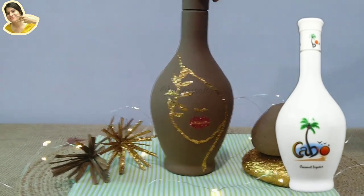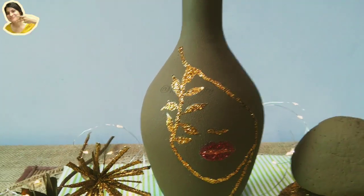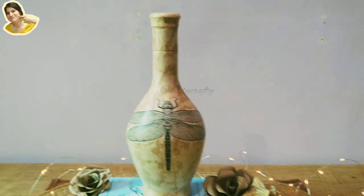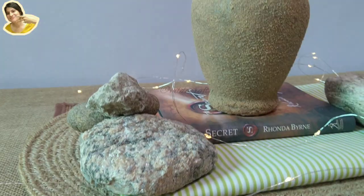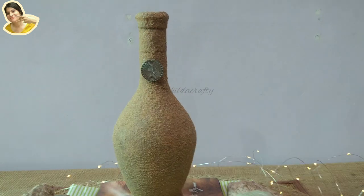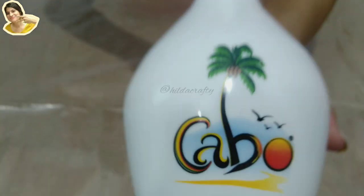Hello everyone! In today's video I'm going to show three different ways to style a Cabo bottle. I got three empty bottles from a friend who had visited Goa recently and who knows I like crafting. This model is absolutely beautiful just as it is, but let's see if I can do some justice to this already beautiful bottle. I'm Hilda, and I welcome you all to my channel Hilda Crafty. Let's get started!